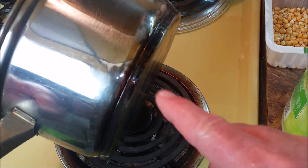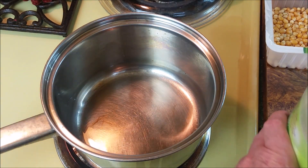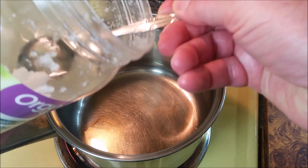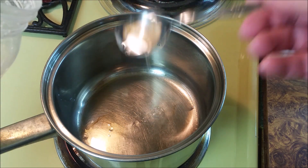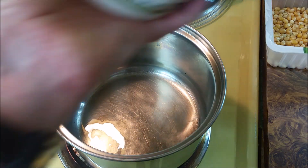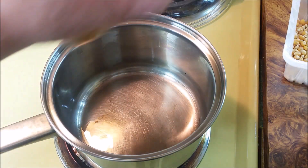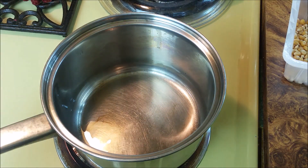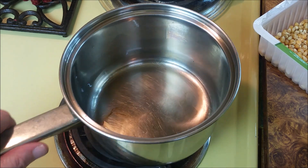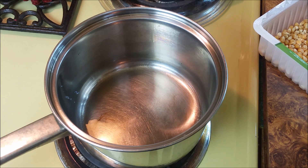It helps if you have a pan that has a nice thick bottom, as this one does. I like to use coconut oil, and you don't need a lot — you're not trying to deep fry them. The amount of popcorn we're using is just two capfuls. As soon as the oil starts smoking just a little bit, we're going to add the kernels and put the lid on tight.